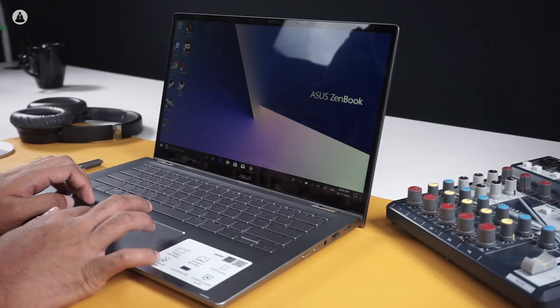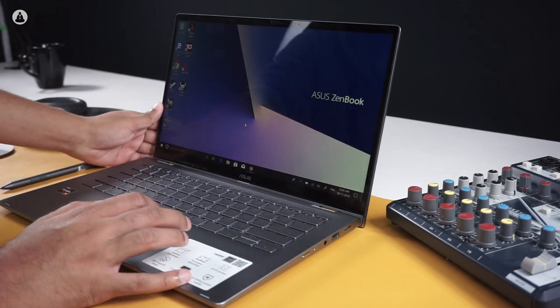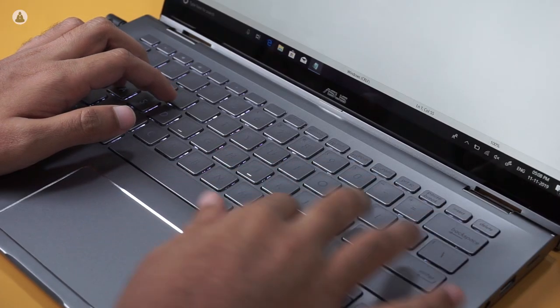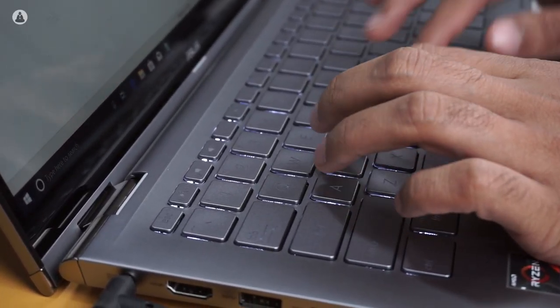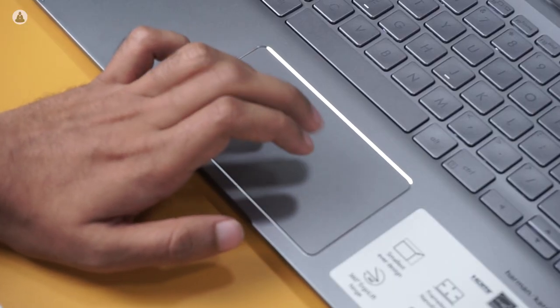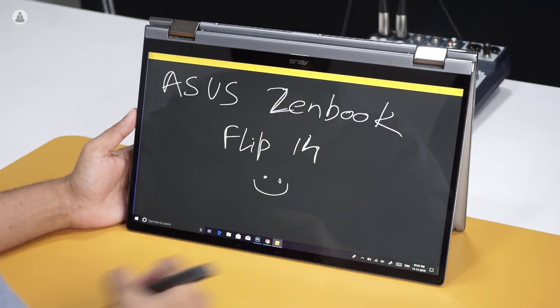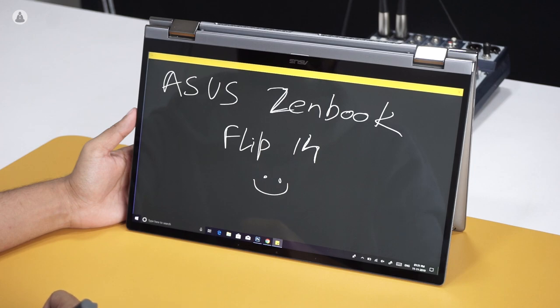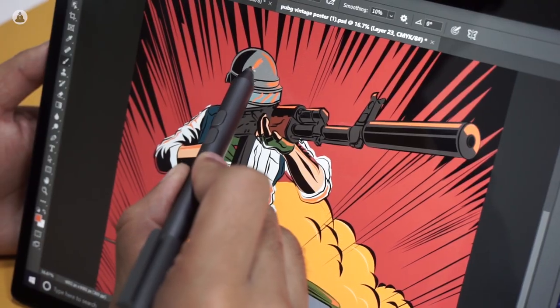The ZenBook Flip 14 features the ErgoLift hinge design, which automatically lifts the keyboard, tilting it to make it more comfortable to type on. The keyboard is pretty comfortable to use with its well-spaced keys and adequate key travel distance. The trackpad is fairly standard, but it does the job well. The laptop also comes with a handy stylus, which you can use to draw and write on the screen. It's not something that sees much use in our case, but it's a good option to have.